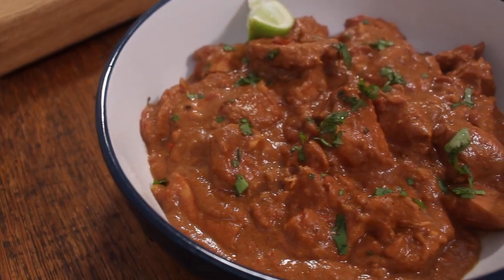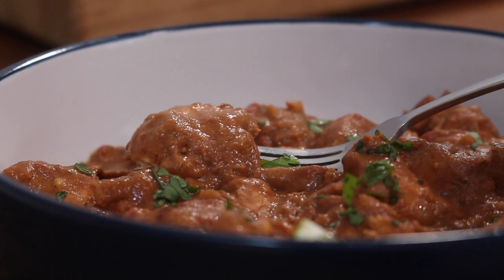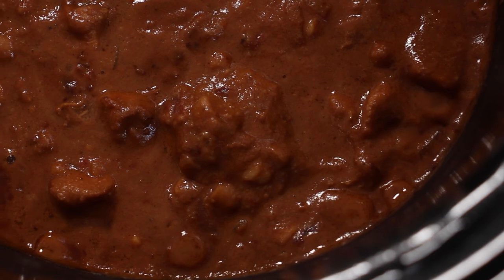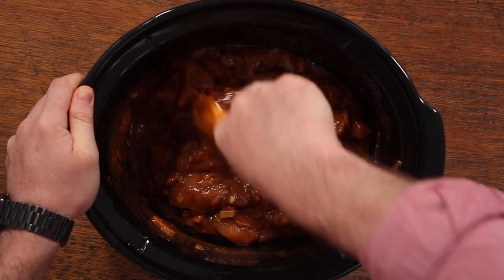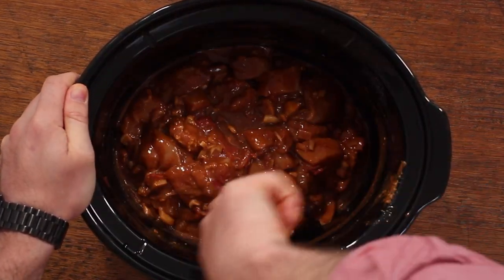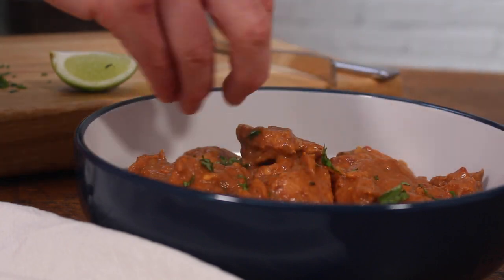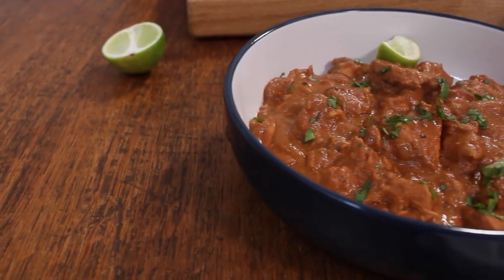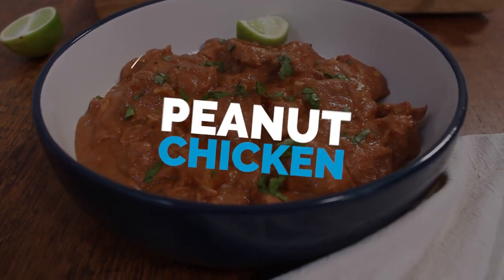This recipe is one of my most popular slow cooker recipes of all time. Picture this: you walk into your home after a long day at work and the aroma of succulent chicken cooked in a rich tomato and peanut sauce wafts through the air. The anticipation builds and your mouth waters as the slow cooker has worked its magic, merging the flavours of rich peanut butter, subtle red chilli, zesty lime juice and savoury soy sauce. Whether it's served on a bed of fluffy white rice or scooped up with a warm naan bread, every bite is sure to hit the spot.